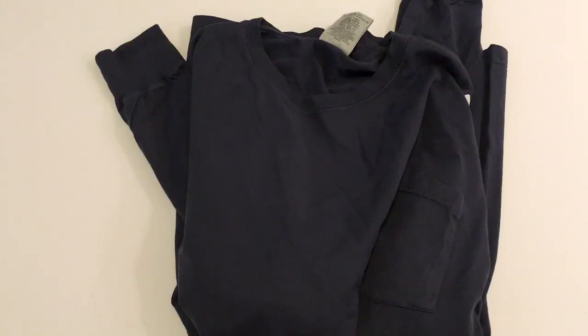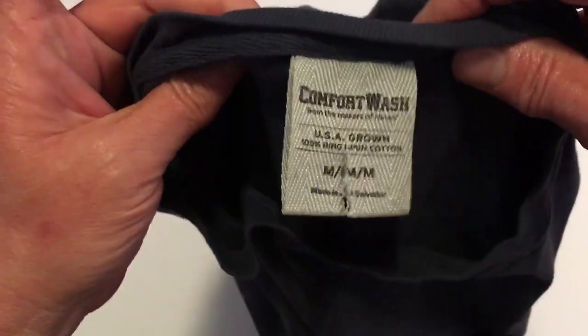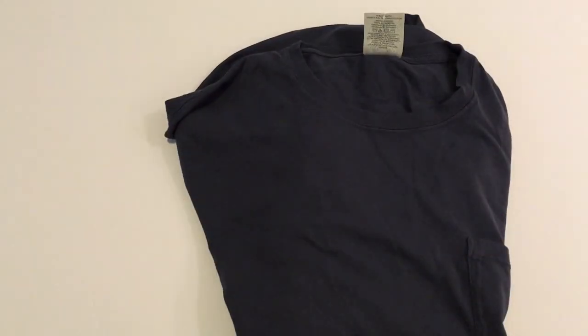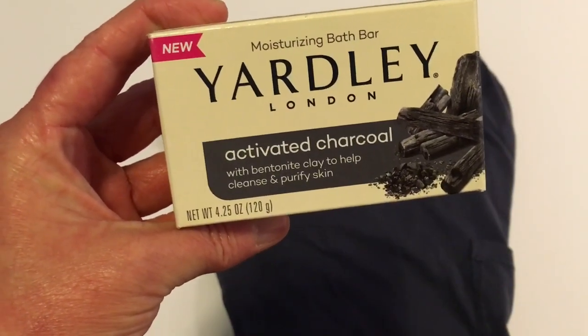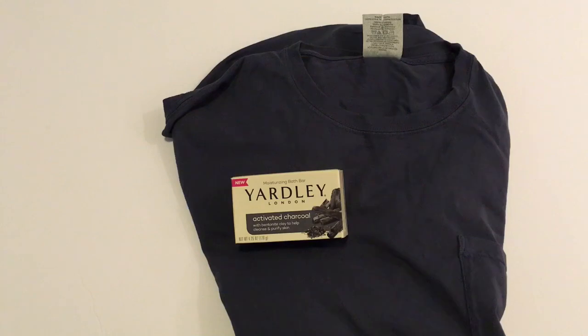I'm going to be doing a couple of Father's Day gift ideas on the channel, and I found this nice t-shirt yesterday — it's a Comfort Wash style, the kind they sell at Hobby Lobby. I got it in medium in gray, and I thought this would be good for one of my sons. I also picked up a Yardley of London New Moisturizing Bath Bar in Active Charcoal, and that smells really good — I think it will go well with one of the gift ideas I have.